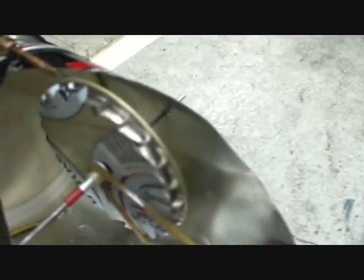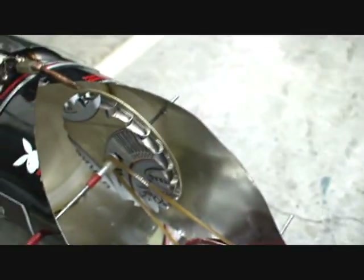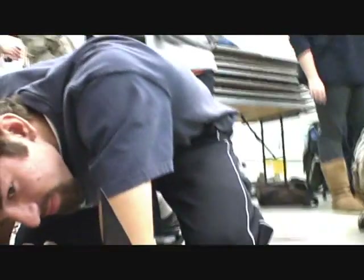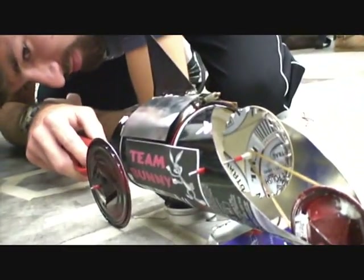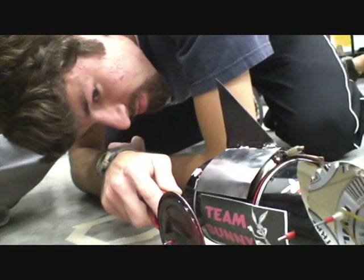All right, this is so exciting. Blue marker — so when that mark spins around three times, we win. Green marker. Here we go. All right, are we ready? All right, we're ready.